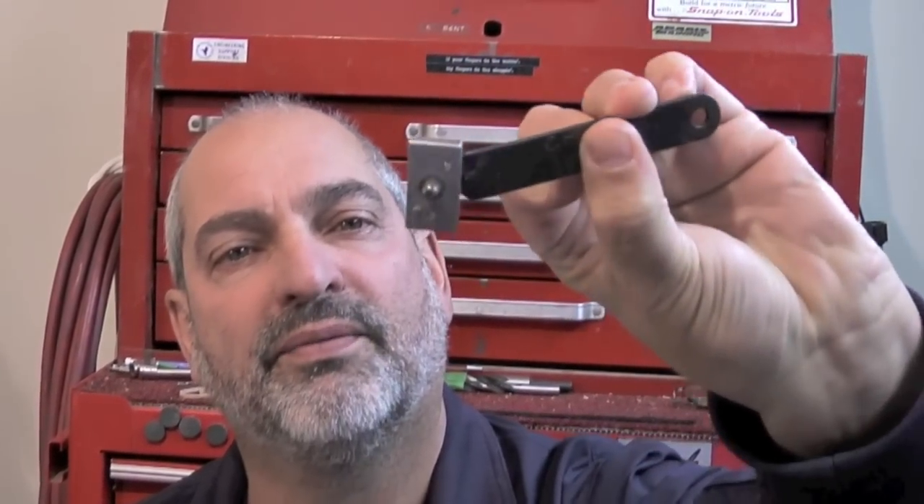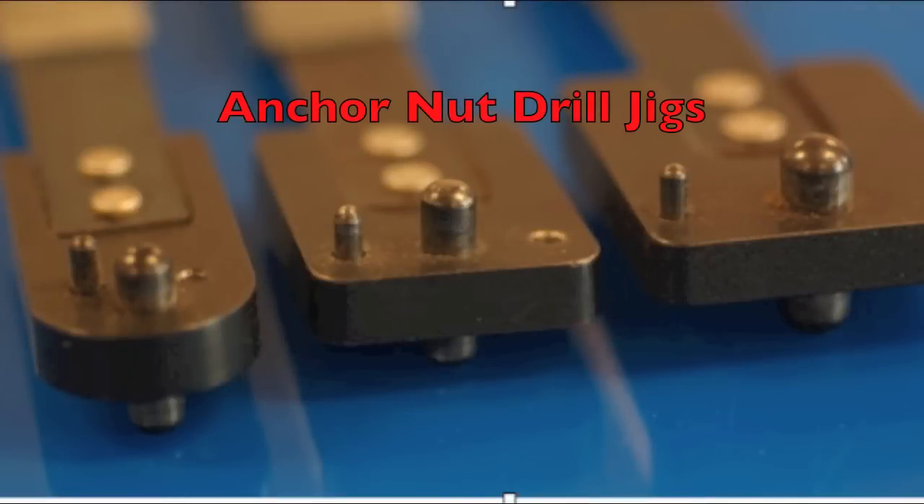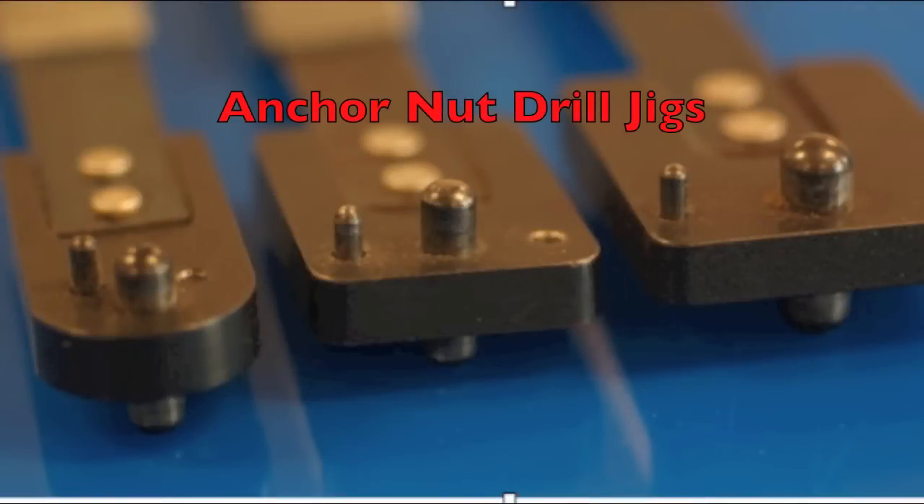An easy method of locating holes for new installations of anchor nuts is the nut plate jig. Anchor nut drill jigs come in a wide variety of shapes and sizes.